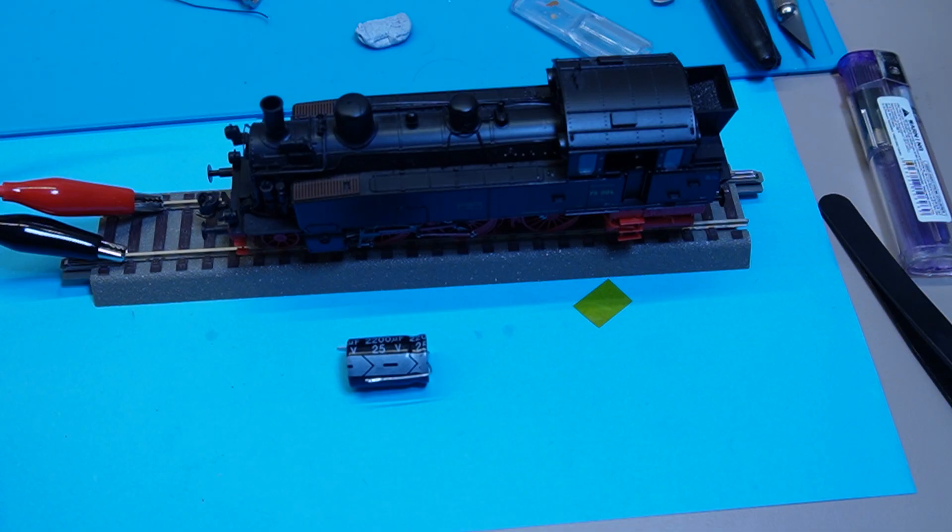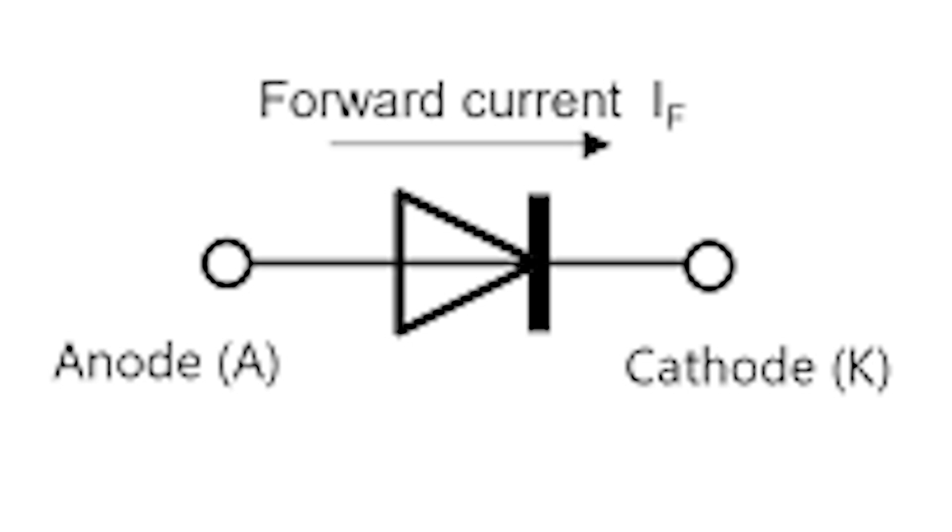Probably one of the most important of the three — though they're all equally important — is the diode. The diode, being a semiconductor, essentially acts as a one-way switch for current. It allows current to flow easily in one direction but severely restricts it from flowing in the opposite direction, which can obviously cause quite significant issues.